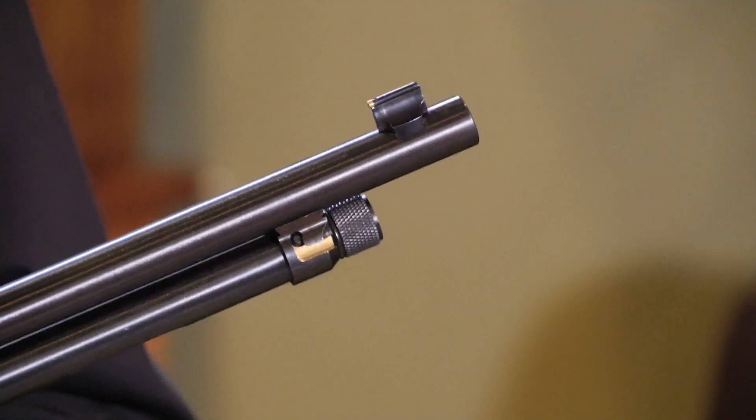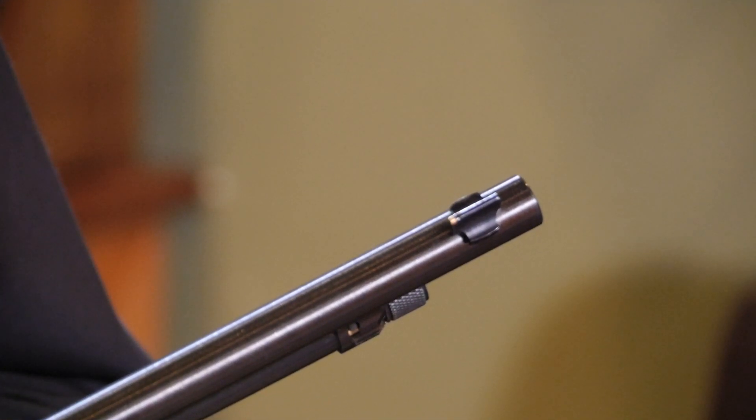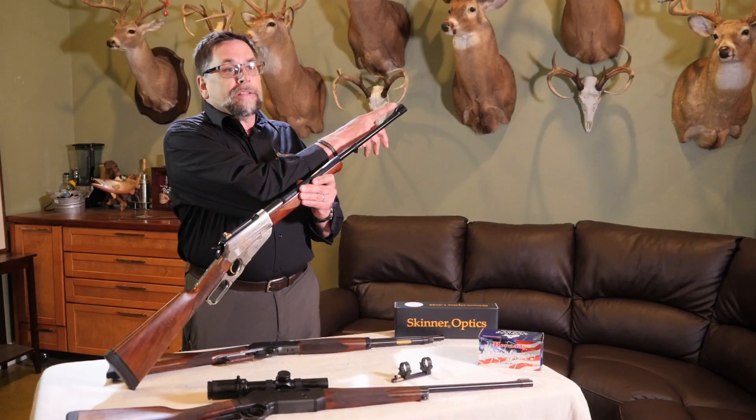Here we have a front sight — still the same kind of front sight. In this case it's a brass bead. It can be a flat top blade or it can be a fiber optic. It can even be a crosshair in a globe, but the brass bead is the most traditional.